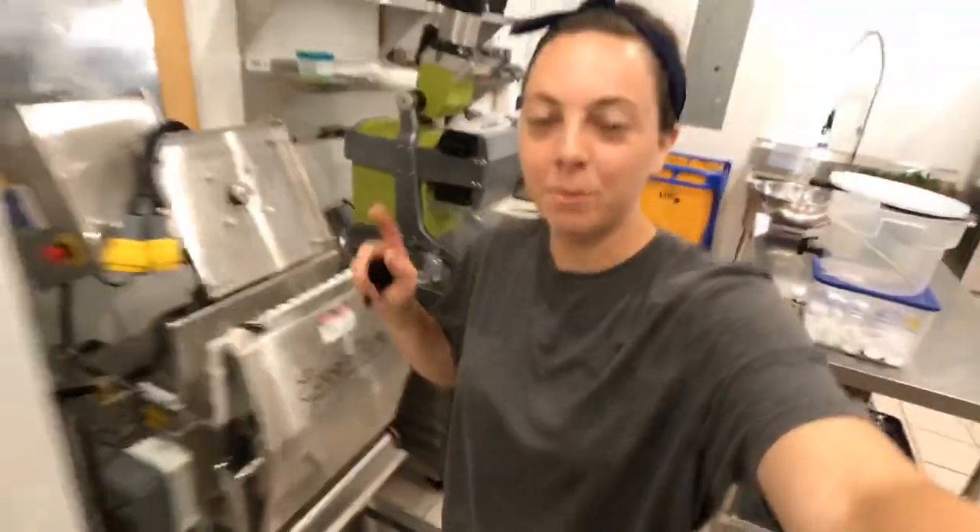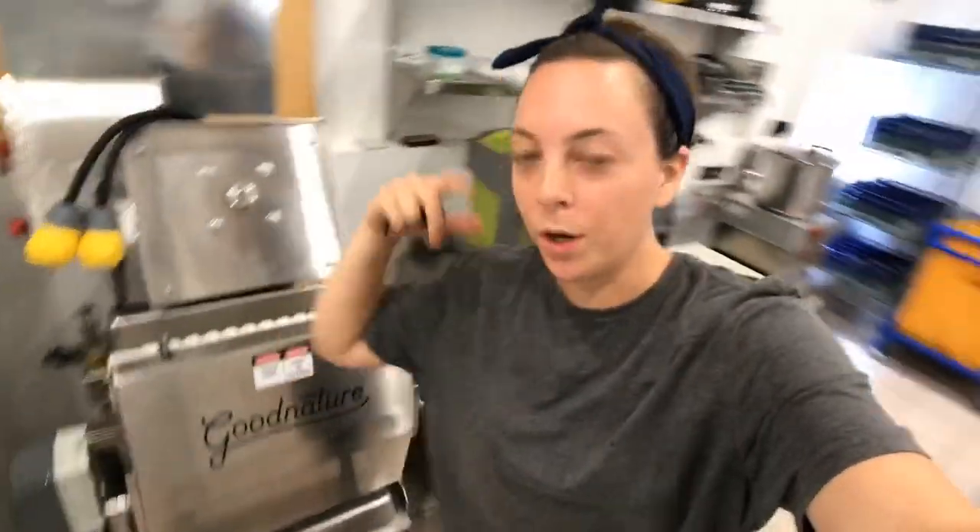What's up guys and welcome back to the juice shop. It's been a minute since we've been in the juice shop. We've been filming an at-home mocktail series and beginner juicing 101 basic series at home. But today we are back in the juice shop.